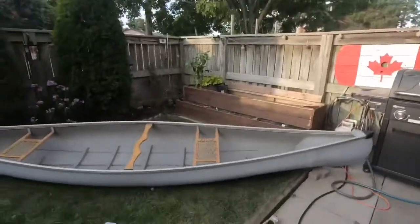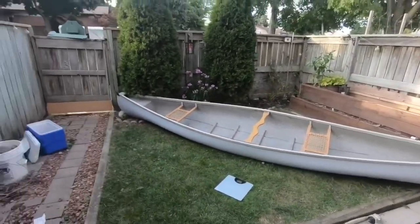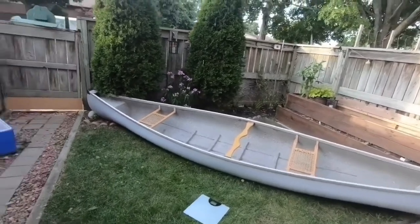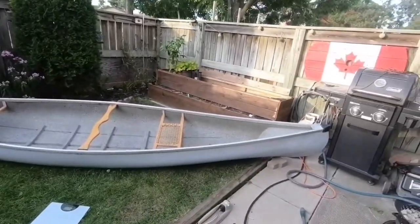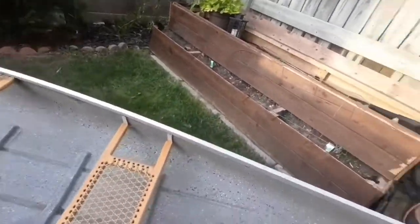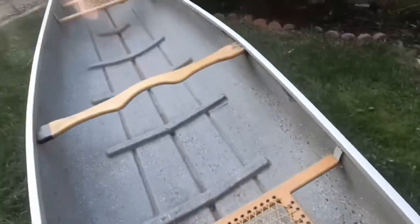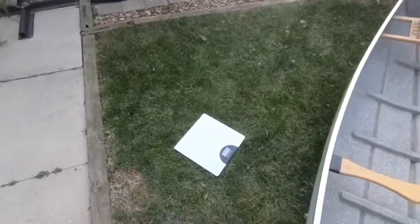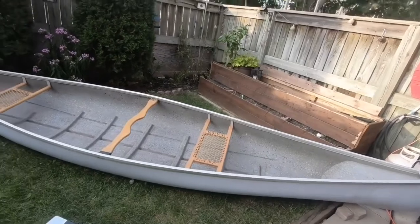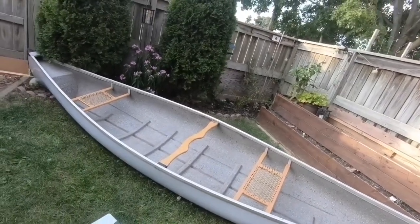We're going to be doing something a little different today. I picked up this new canoe — I don't know too much about it, I don't know the brand, I think it's a Hamilton Beach Marine. I think it's 17 feet and about 60 pounds, that's all I think. So we're going to pick it up, get it on the scale, find out what it weighs, tip it over, get it on sawhorses, give it a good inspection and see what we can do.